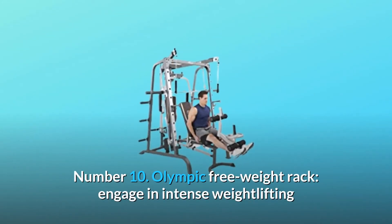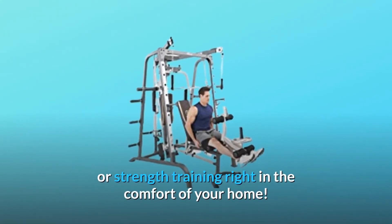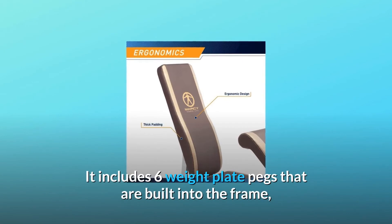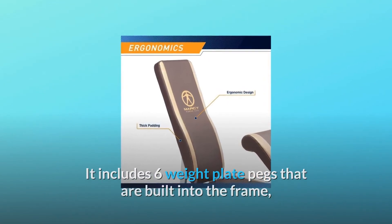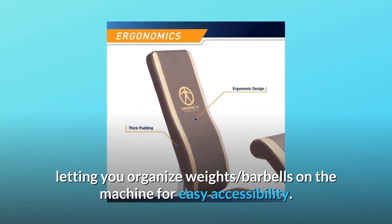Number 10: Olympic Free Weight Rack. Engage in intense weightlifting or strength training right in the comfort of your home. It includes six weight plate pegs built into the frame, letting you organize weights and barbells on the machine for easy accessibility.